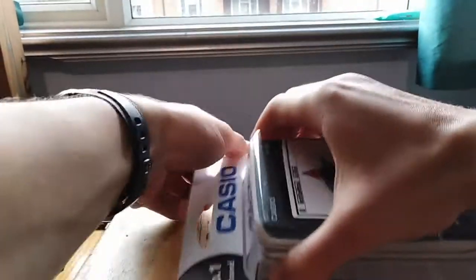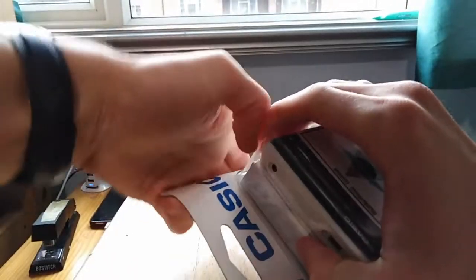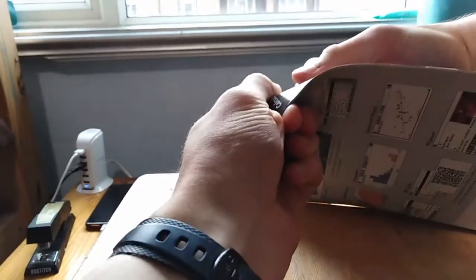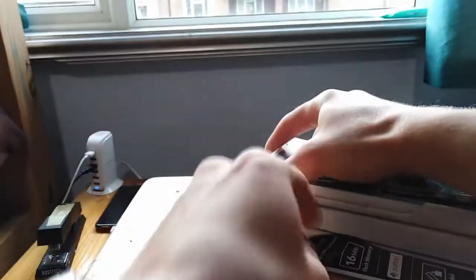Let's see, can I just pull this out? No. That's not how that works. That's not how physics works. With cardboard. Something happened.